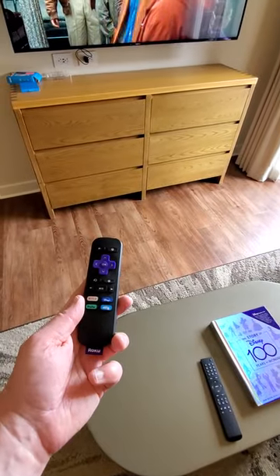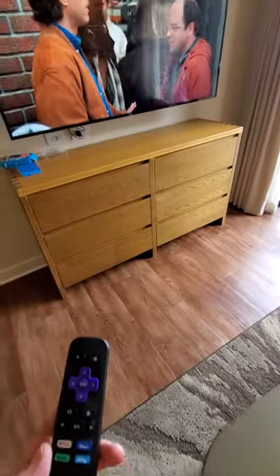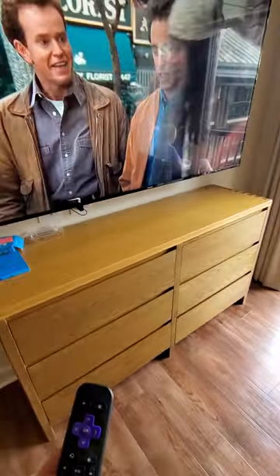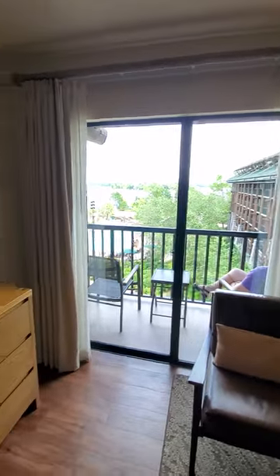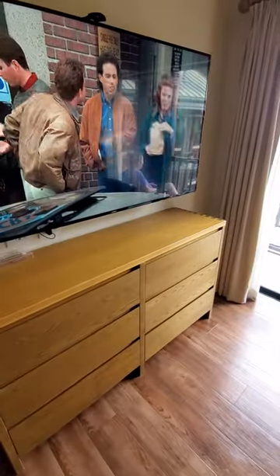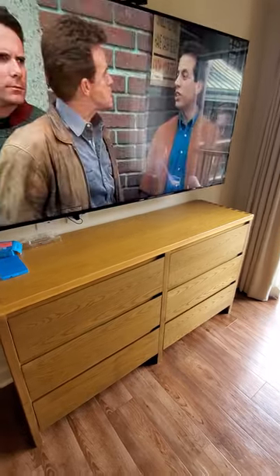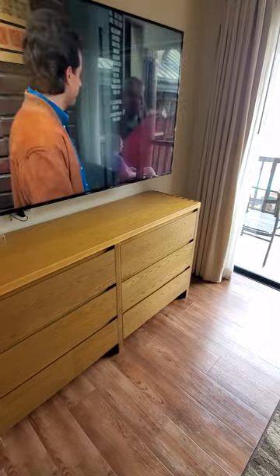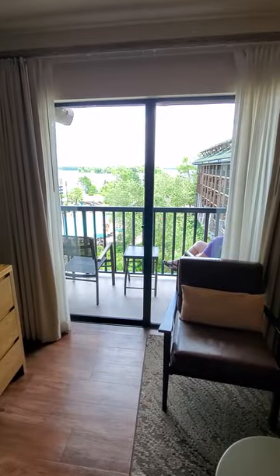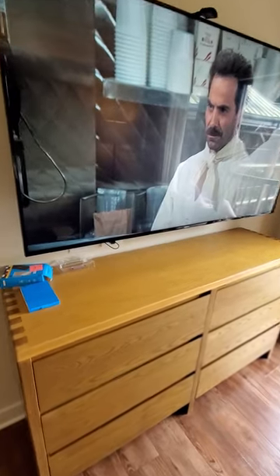I wanted to make this video since I don't see anybody on YouTube that has an answer for this, or any of the Disney groups that I belong to. For anybody staying at one of Disney's beautiful resorts, this seems to be a good workaround since we stay for a couple of weeks at a time. We love having our travel Roku, and I've tried it so far here at one of our home resorts — we're at Wilderness Lodge Copper Creek, but we also own at Saratoga and at Riviera, and it's worked at all the TVs.